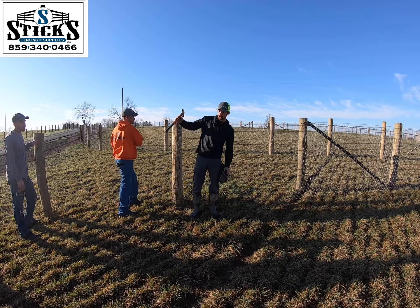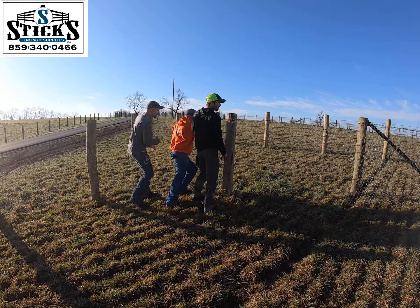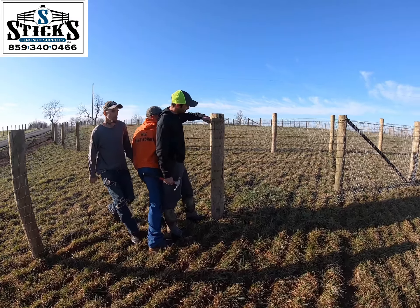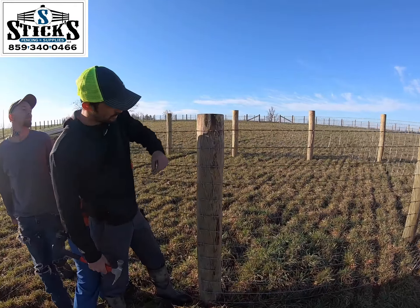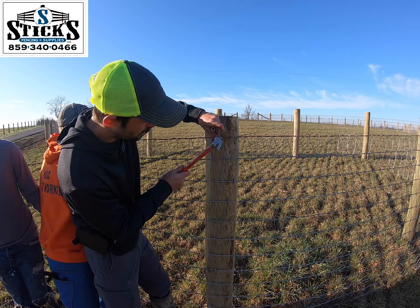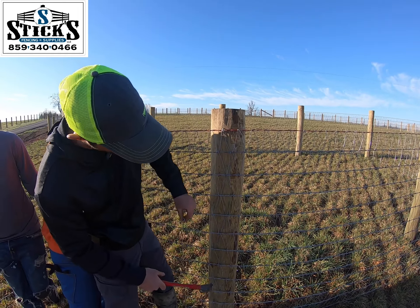We'll do this all the way around the curve. I'll find a good spot to put my staples where it can pull. So I'm going to go right here. You always do your top and your bottom, and you get them in just as close to where they're touching.